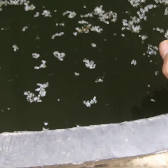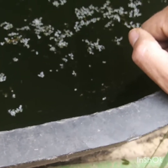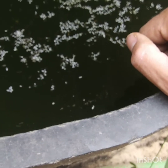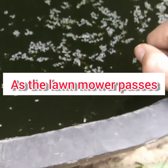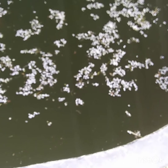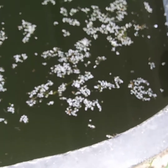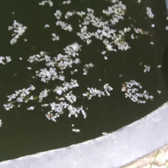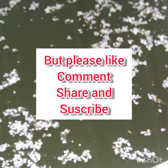So either I got a bad batch of duckweed from whoever I got it from on eBay, or it just doesn't perform like everybody says it does on YouTube. I'm kind of leaning toward the side that the person I got it off of on eBay — you know, they charge eight bucks for a little bowl of it the size of what you would get ranch or tartar sauce in from a restaurant, one of those little plastic containers.